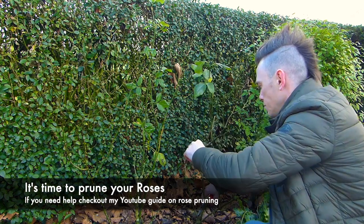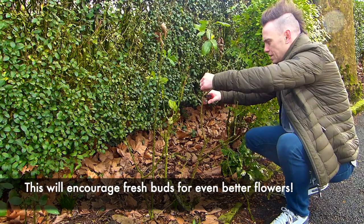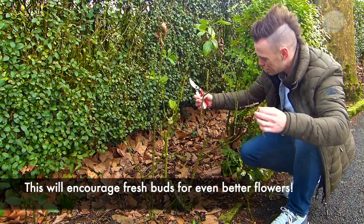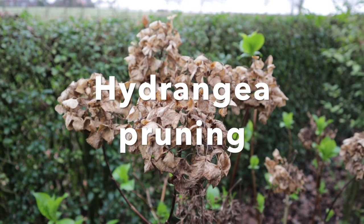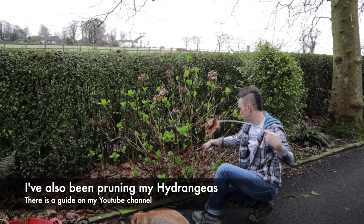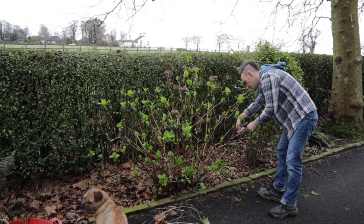There are plenty of other jobs you can be doing towards the end of this month. The first thing I'll be doing is pruning my roses ready for summer blooms — winter's the perfect time to prune your roses and get them in shape for summer. Secondly, you can start to prune your hydrangeas, and I've got a guide on that on my YouTube channel, so check that out for guides on pruning both roses and hydrangeas.